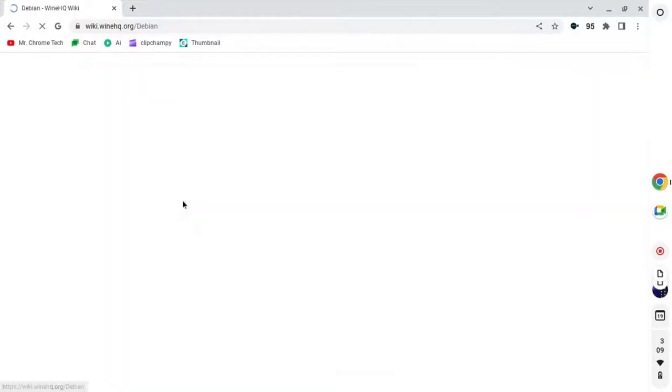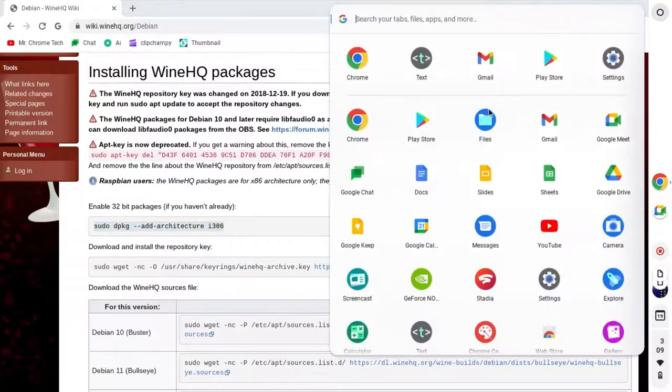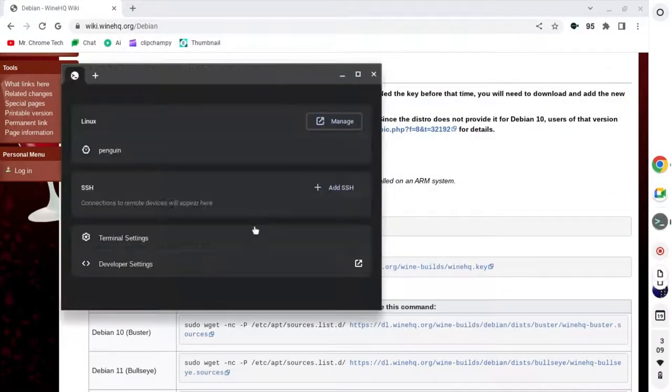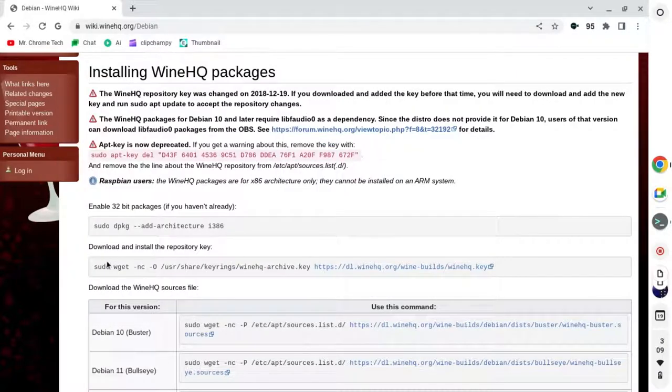First, go to WineHQ Debian in Chrome. Then click on it. Copy and paste the same files I am. Note that the last one will take longer for you, since I already have it.